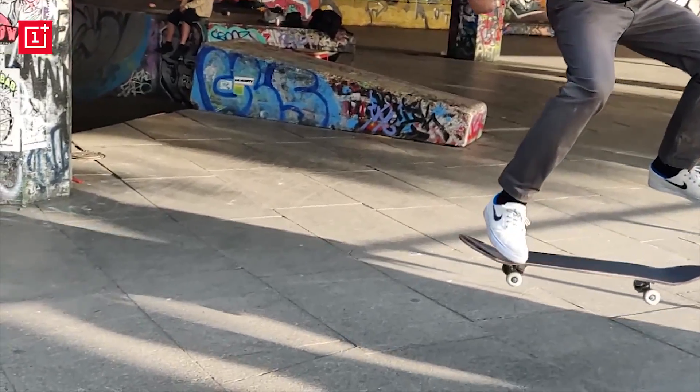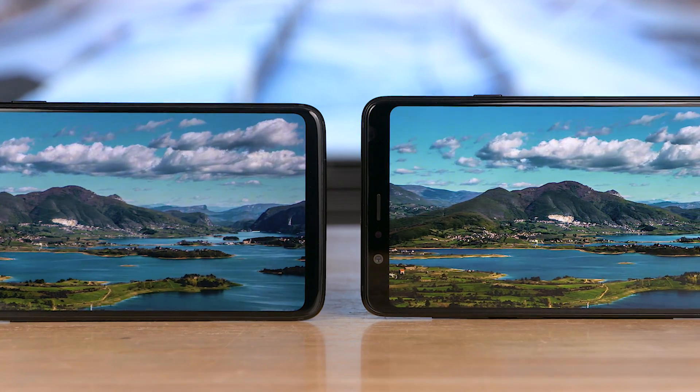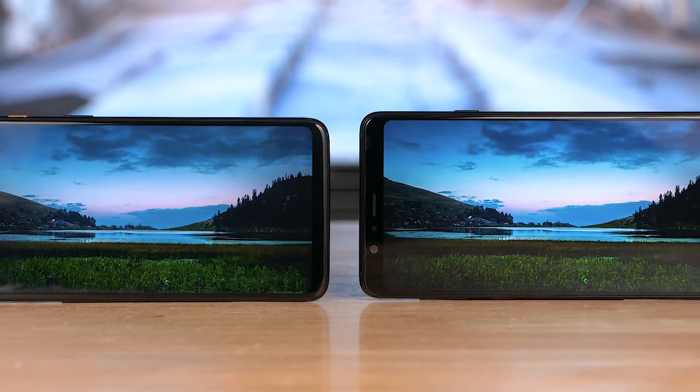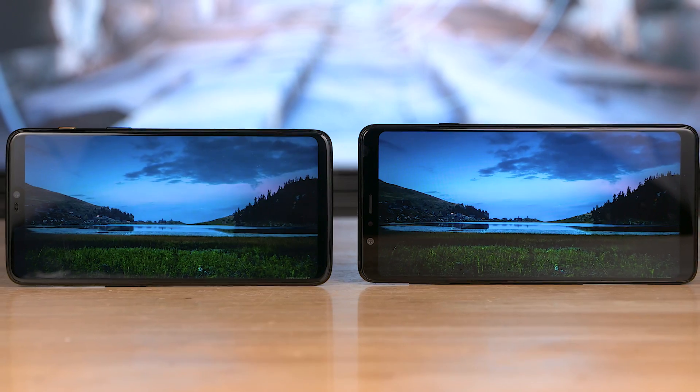Overall, the OnePlus 6 definitely has an edge in the optics department, but the A8 Star does take some pretty good selfies. Moving to displays — these are two of the most beautiful Full HD Plus AMOLED panels we've seen, and both look absolutely gorgeous. They are similar sizes as well, both nearly 6.3 inches, so the only thing that really differentiates them here is that notch.